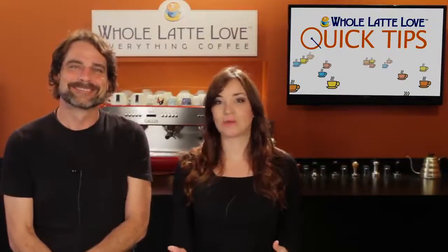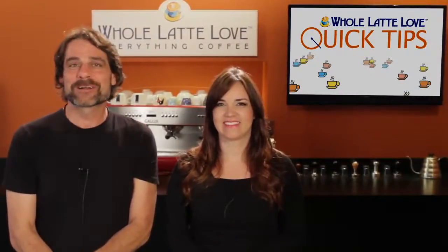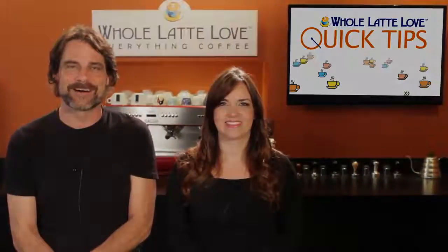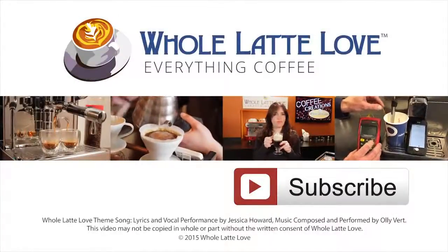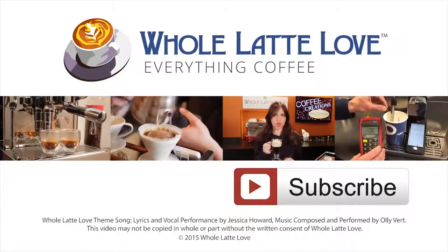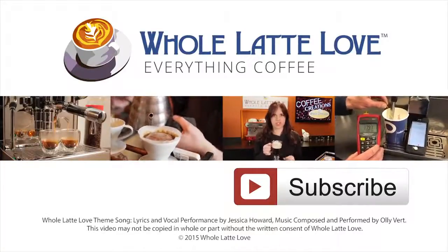We hope this video has helped you out. I'm Morgan and I'm Mark, thanks for watching. We hope to see you back here soon for more on Everything Coffee. Why not subscribe now for easy, free access to more videos on Everything Coffee brought to you by wholelatelove.com. Have a great week!